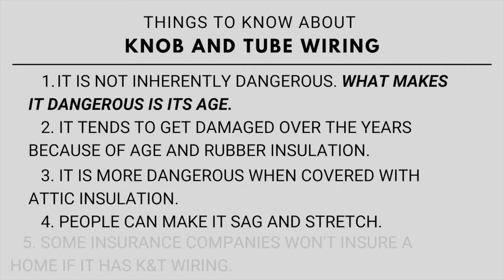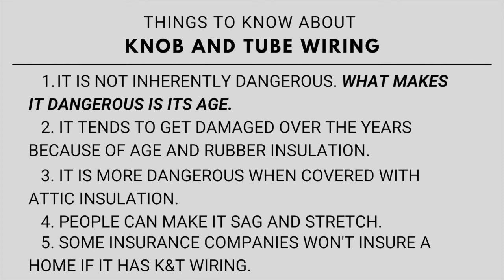Another thing you need to be aware of is that a lot of insurance companies will not insure a home if it has knob and tube wiring. Some will, but some of those will charge you higher rates for your insurance. That's certainly something you need to check if you are looking at purchasing a home that has knob and tube wiring — will your insurance company insure it.